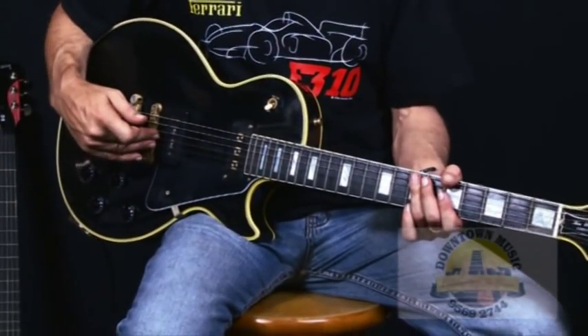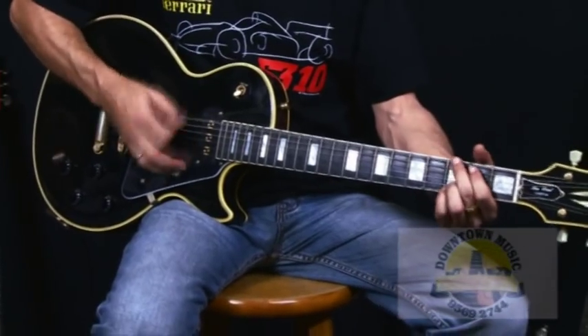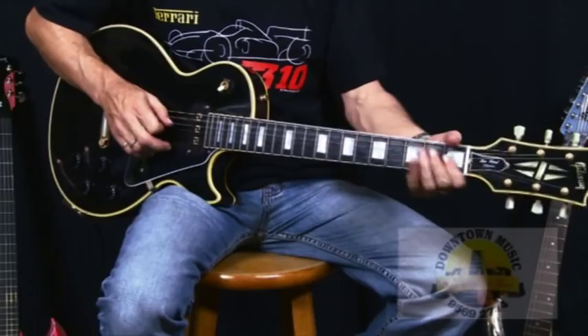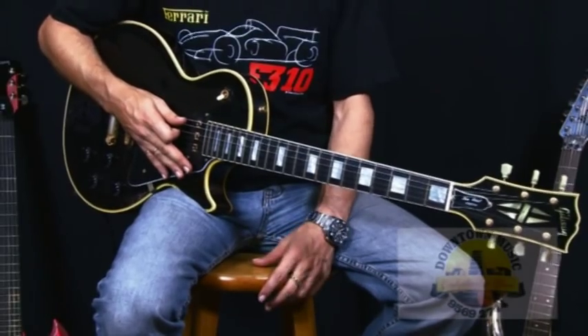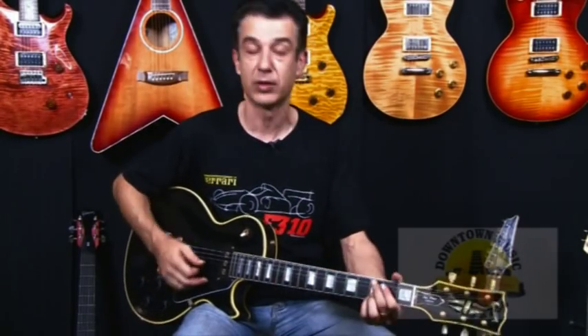Switch to the treble pickup, which is your P90. Now with that sound there, without being too fat and distorting your amp like normal humbucking pickups do, this P90 tends to still clean up and remain clean even in your rhythm modes.